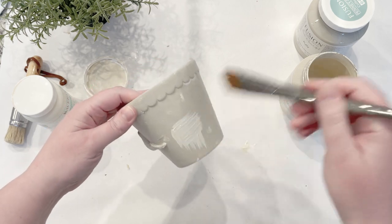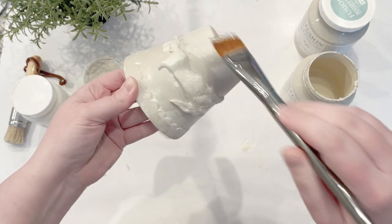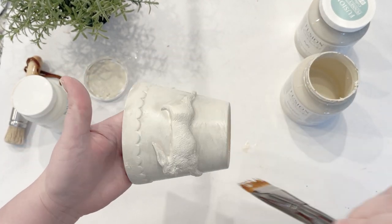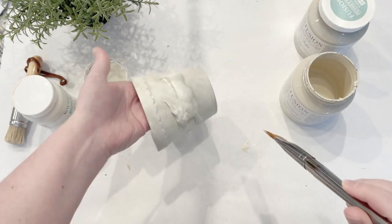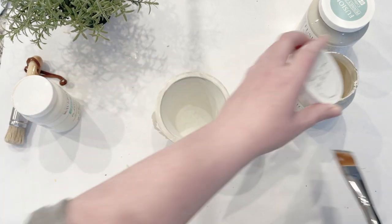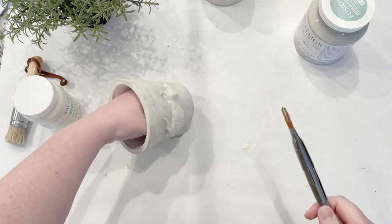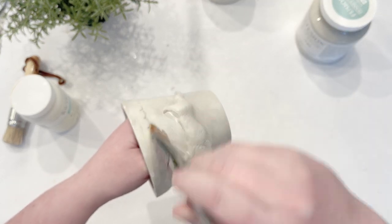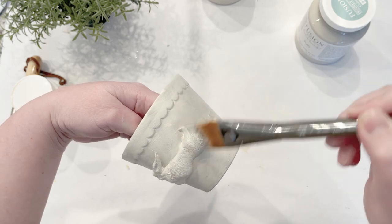I'm going to put a little bit of this color on — I'm not really worried about getting good coverage because I want it to look messy. Then for my last step, once this dries, I'm going to go back and do a little dry brushing with white to kind of highlight a couple of places. It's looking cute — I love this little guy!